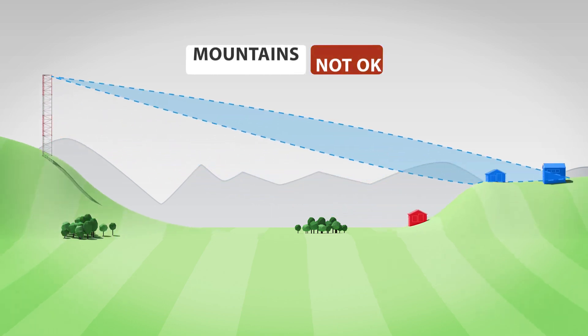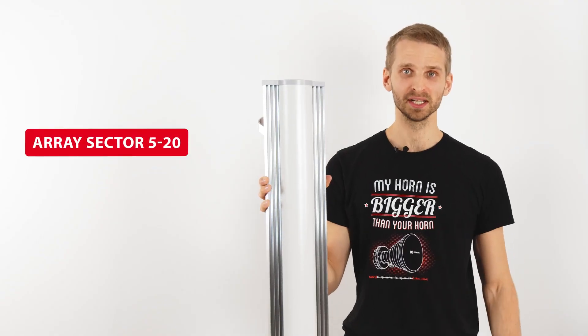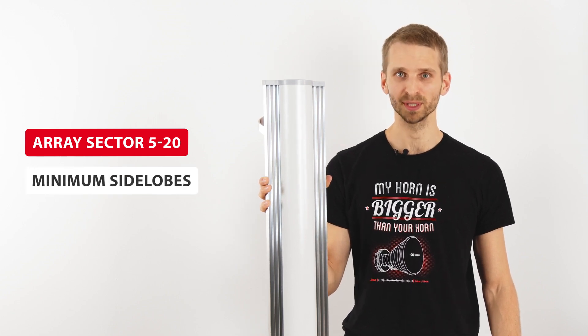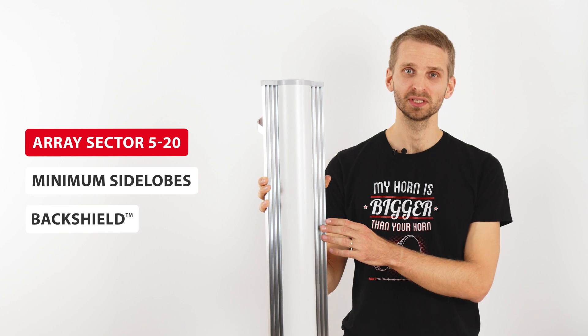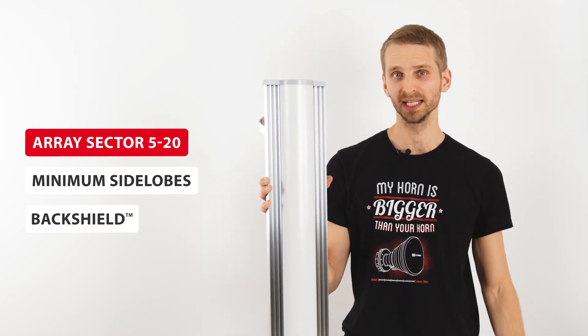The landscape profile should be rather flat or mildly hilly. If you use them in hilly or mountainous regions, the elevation narrow beam will not cover the valleys well. Our ArraySector antennas are optimized for minimum side lobes, especially in the azimuth plane, thanks to the backshield — our patented frequency-selective surface integrated directly into the antenna body.